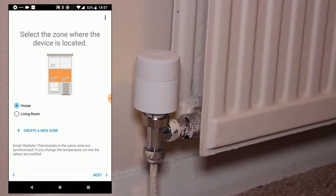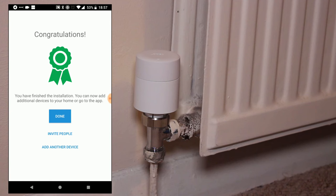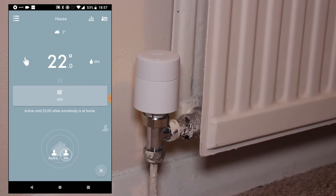Once done, when you press the Next button, you'll see a screen indicating that the process is completed and that you're done. You can then either add more devices or return to the main Tardo screen to carry on controlling your heating.